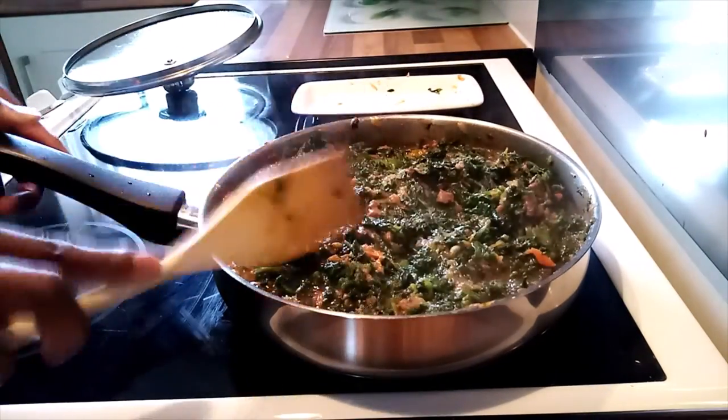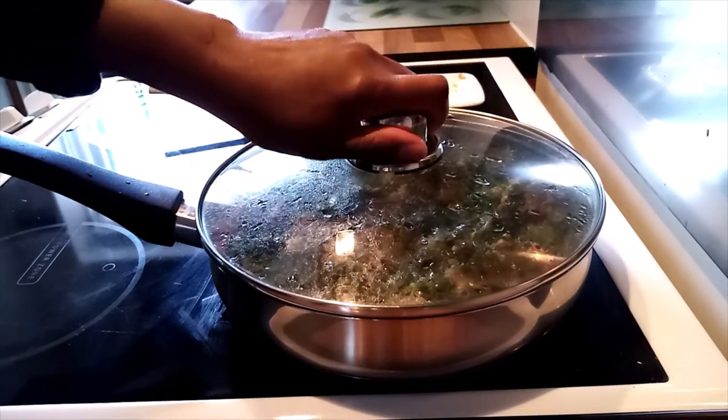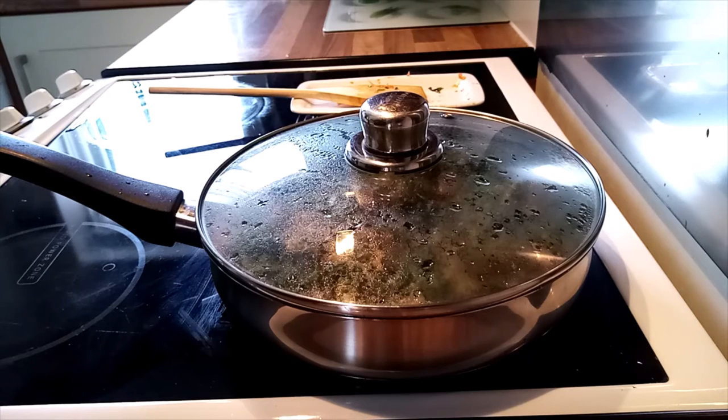Now they are well mixed. I'll cover them and they'll cook for 10 minutes with low heat. I love cooking food the last 10 minutes with low heat so that they can cook very well.